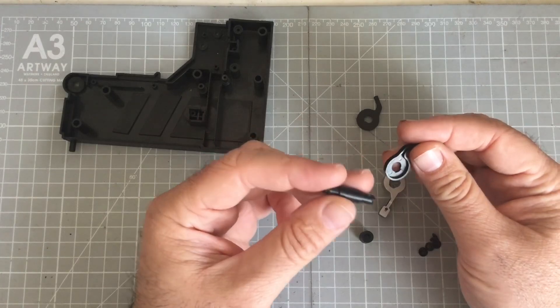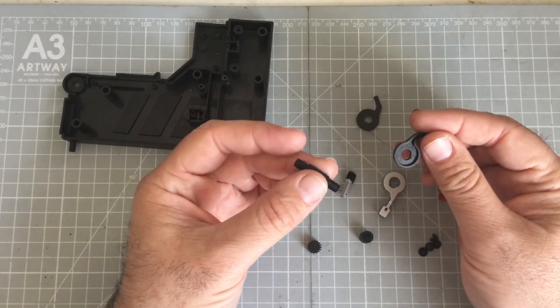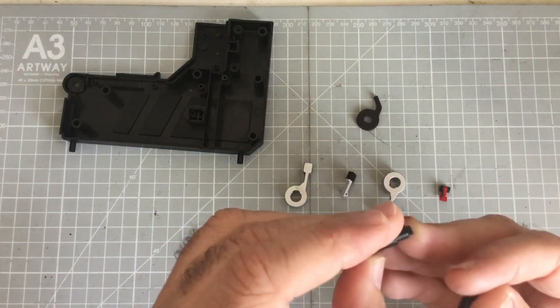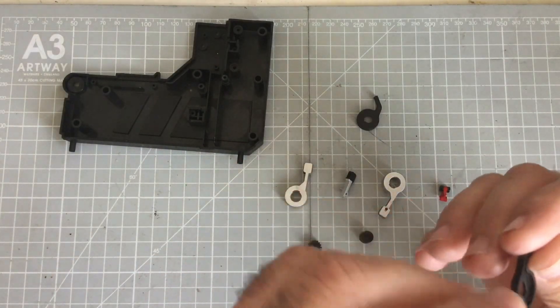The first thing to do is get one of the supports - they're exactly the same - and get the pin. You've got the short end and the long end.